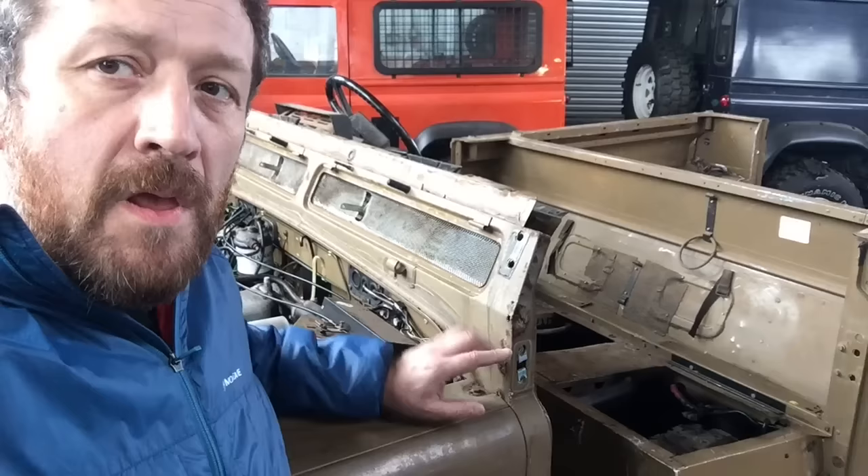Hi guys, Fraser from The Rugged Guide here, and today we're looking at a Defender buying guide. I've got a vehicle here that's been stripped, and the reason that's good is because it gives me the opportunity to show you all the areas that you want to be looking for. If you're going to be looking at buying your own Defender, there'll be some areas you really want to make sure are right. I'm going to go through a few details and show you the areas to concentrate on, so when you go and view a vehicle you can have a quick look round and know in your own mind it's a vehicle worth getting. So here we go.